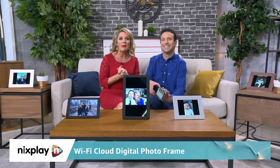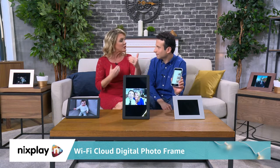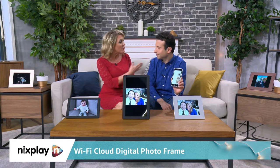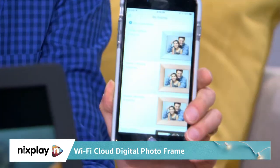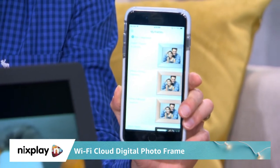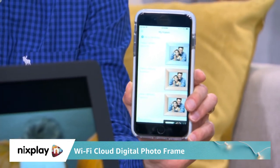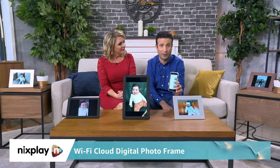That adorable baby you are seeing is Matt's adorable baby. And when Matt is out of town working with us, he is able to share things back and forth. If his wife is at home, she can share things right to the frame. Moments captured in New York make their way back to Toronto in an instant and vice versa. They've got grandparents in Montreal and in other cities across the world, all in touch with what's going on thanks to invitations extended directly from their smartphone and frame.